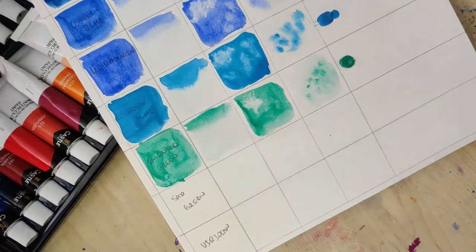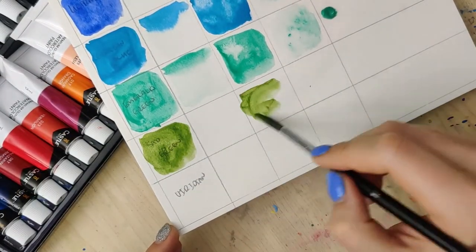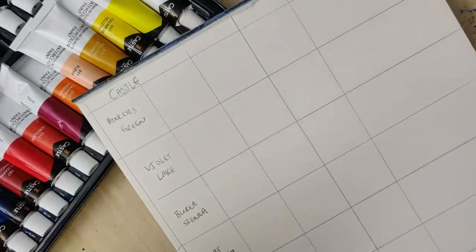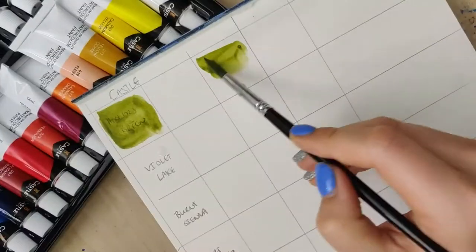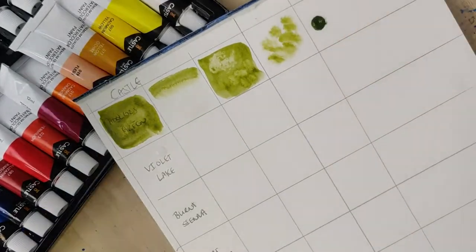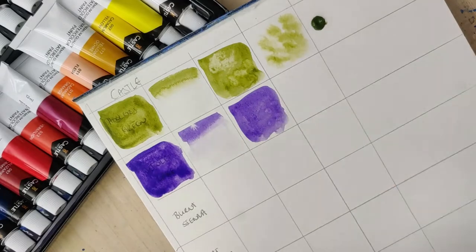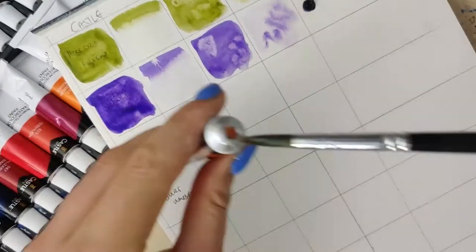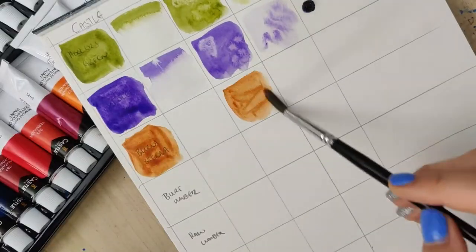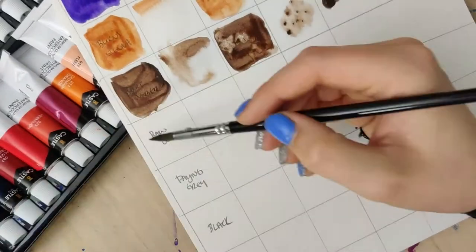One good thing I can say about these is they did lift pretty well. So if you really like lifting and don't care too much about pigment, these ones would be pretty good. I could paint with some of these, but I do a lot of skies and there wasn't really a usable blue. The cerulean was the closest, but it was more of an opaque color and I don't really like working with opaque skies.